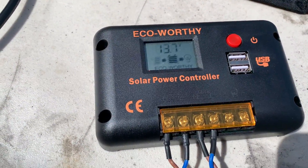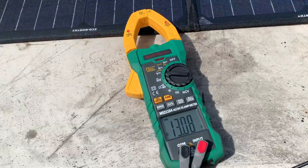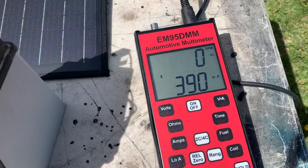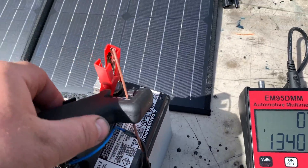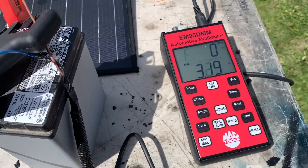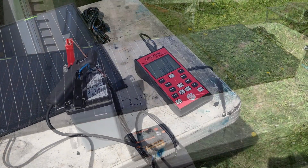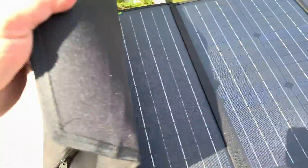Measuring off the leads: 13.7 and then 13.6, and 13.8 right off the battery — so I know I'm charging. Now I'm going to use this Mac automotive multimeter with the low amp probe to measure how much current is going to the battery. It looks like 3 amps, 3.2 amps. Now I'm going to do a shade test to see what happens if I cut two panels off.